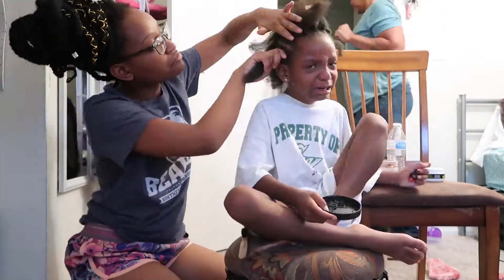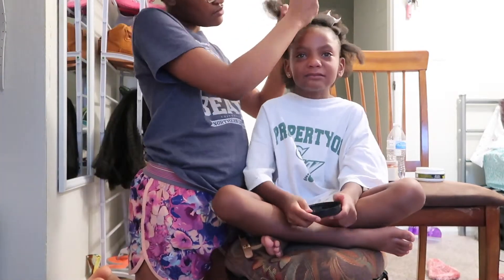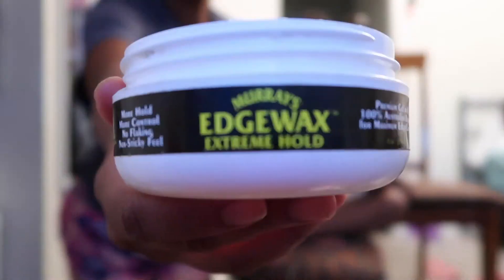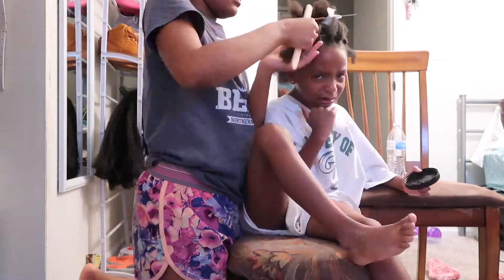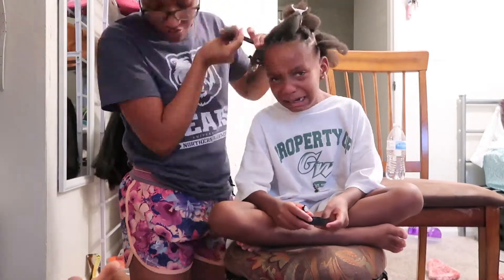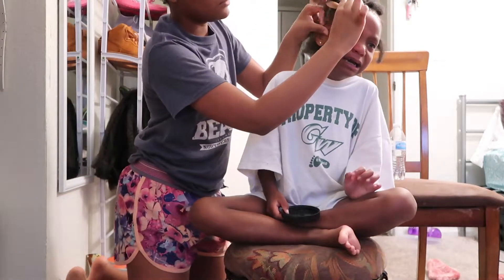Hey guys, welcome back to my channel, it's Jordan. Today I'm gonna be braiding my little sister Kayla's hair. Y'all, it's an every time thing with her — she doesn't like getting her hair done. I don't blame her, I braid very tightly. I can't be stopped, but I'm gonna do better next time because we're saving edges all 2019. You can check my description box for the video where I almost ripped out my whole front edges because I braid so tight.